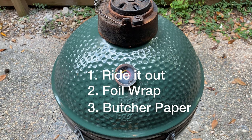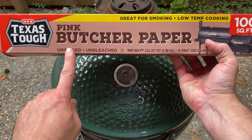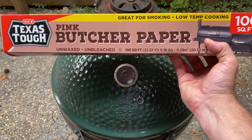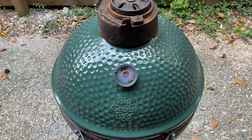Number three, you can wrap it in unwaxed butcher paper and put it back in the egg. This is the middle ground of the three options. The paper will help build heat and get you out of the stall faster than leaving it as is. But unlike the foil, the paper is a bit more porous, allowing moisture and smoke to continue to pass through. This won't be the fastest method, but it'll help speed things up considerably compared to just letting it roll. And you'll still get a nice crispy bark.